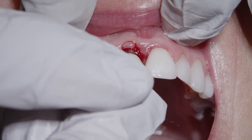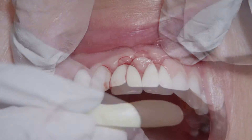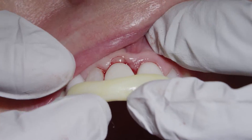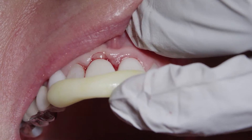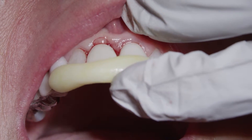If you're inserting a single crown restoration, the lab technicians, after making the crown, can make a small jig that we can extend passing over the crown to the adjacent teeth, so we know exactly the position the crown should be inserted, because this is the way the technicians made the crown.